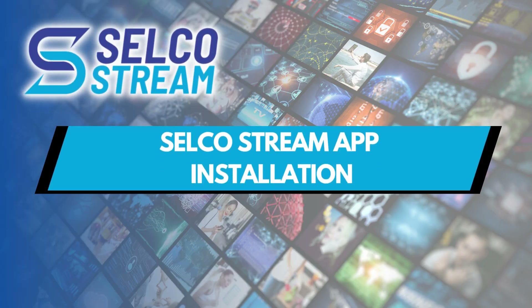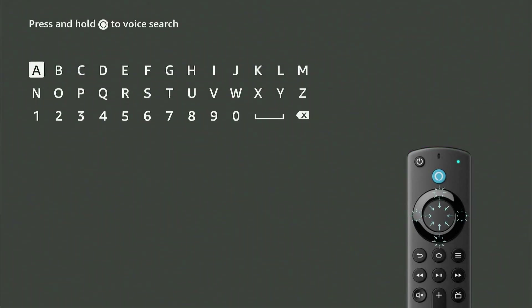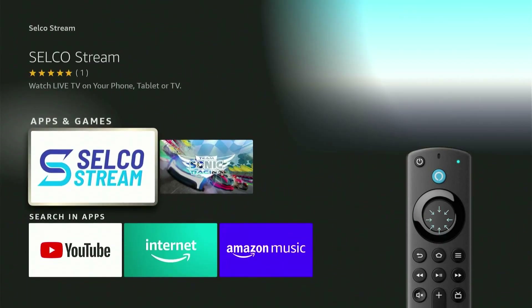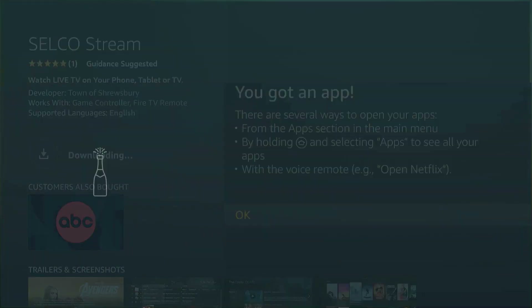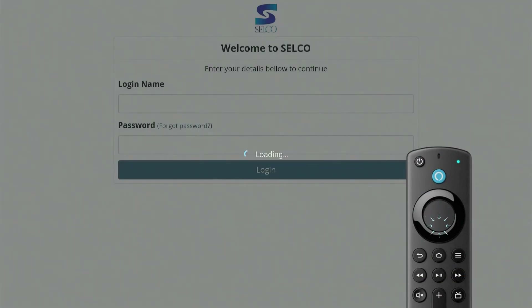Let's see how to install the Selco Stream app from here. First, use the navigation keys to locate the Find tab, then select Search. From here, you can enter Selco Stream using the on-screen keypad. Use the navigation keys to move around the keypad and the Select button to select. The Selco Stream app will appear under the Apps and Games tab. Select the app and from here you can select Download. This will install the Selco Stream app onto your Fire TV. Once the installation is complete, you can select Open to launch the Selco Stream live TV service.